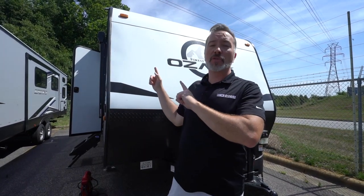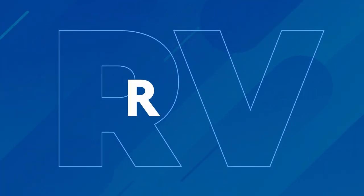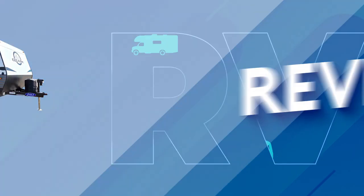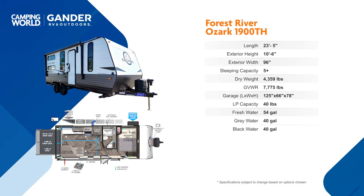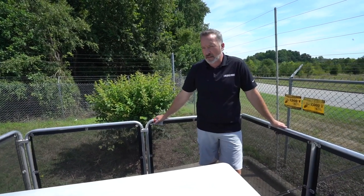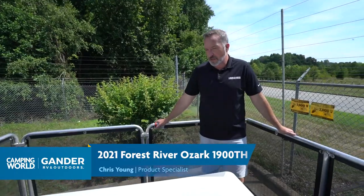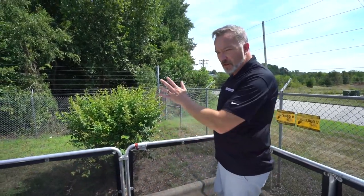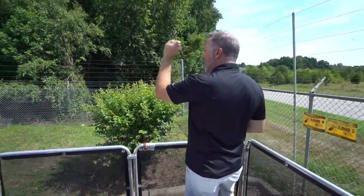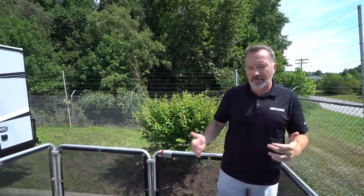If you've been looking for an entry-level toy hauler or something under 24 feet, roughly 4,400 pounds dry, this Forest River Ozark 1900TH is right in your wheelhouse. You ever sold Girl Scout cookies on the back of a toy hauler? Or used the convertible table that comes with some toy haulers to clean the fish you catch because you pulled your toy hauler up to the lake and just decided to cast off the back. Toy haulers offer so much versatility when it comes to everything you can do with RVs.